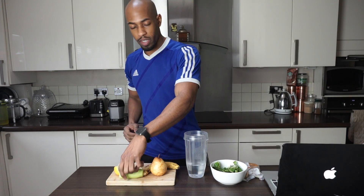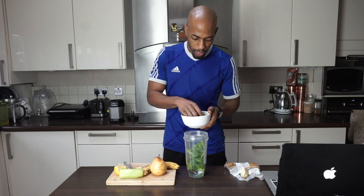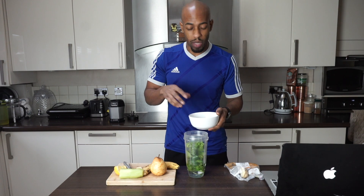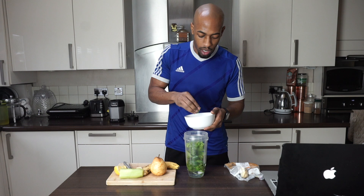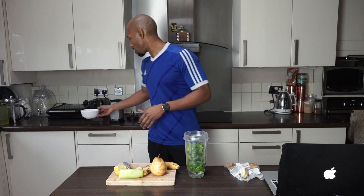Next thing we want to do is add our leafy greens. Today we're using kale and watercress — both highly alkaline. I've already washed and prepped them. I've picked out the nice leafy parts of the kale; you don't want all those tough bits floating about in the smoothie.